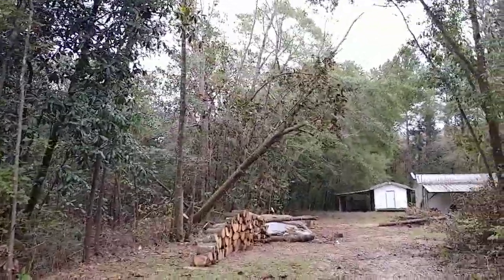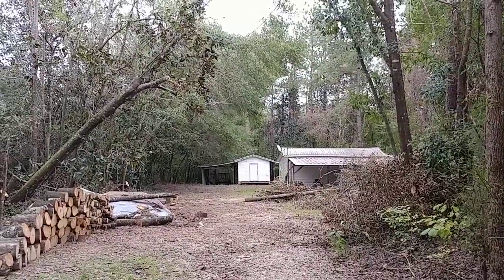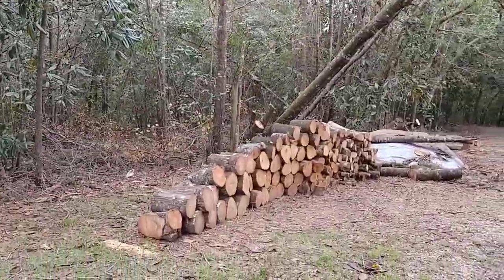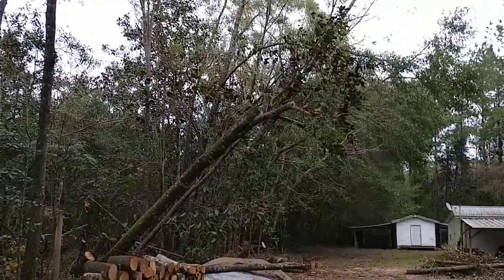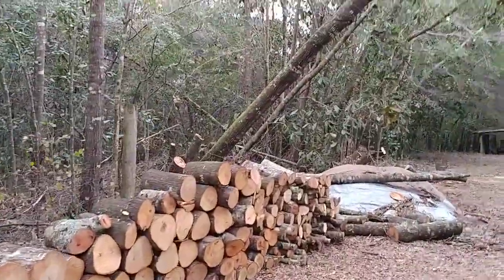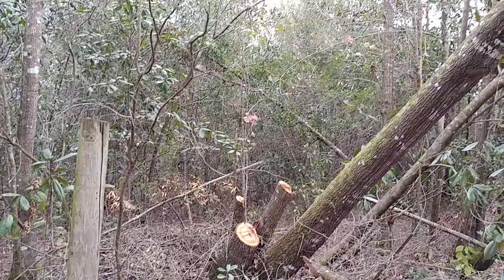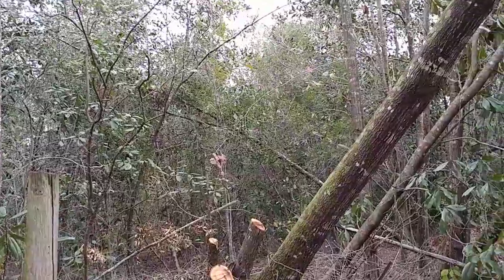Last time you saw this it was completely covered. I don't know if you can see down there at the end under the little lean-to — there's a trailer down there that I'm going to use for moving all this. And that tree right there was the one that had four different trunks, maybe even five.